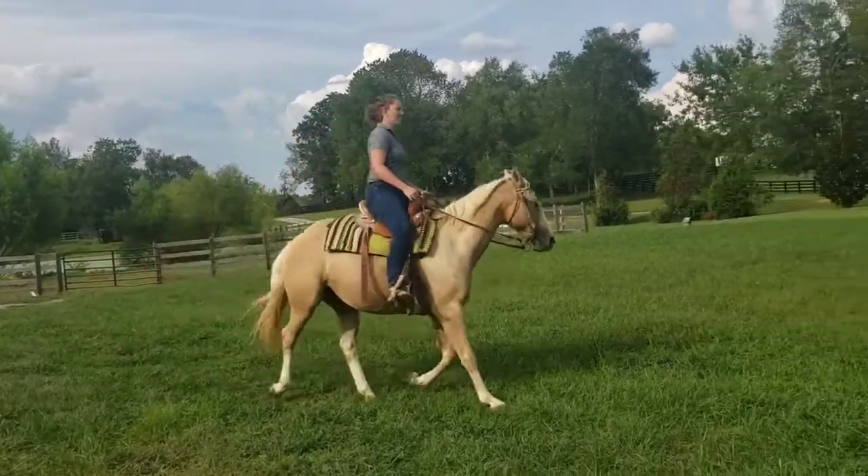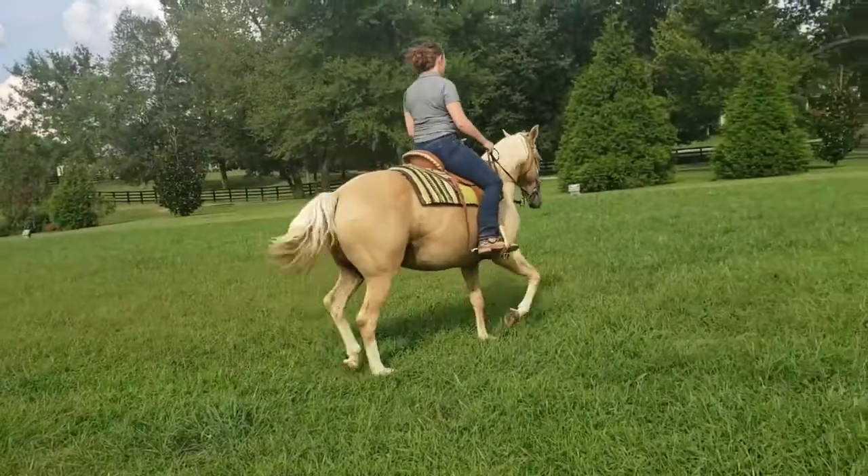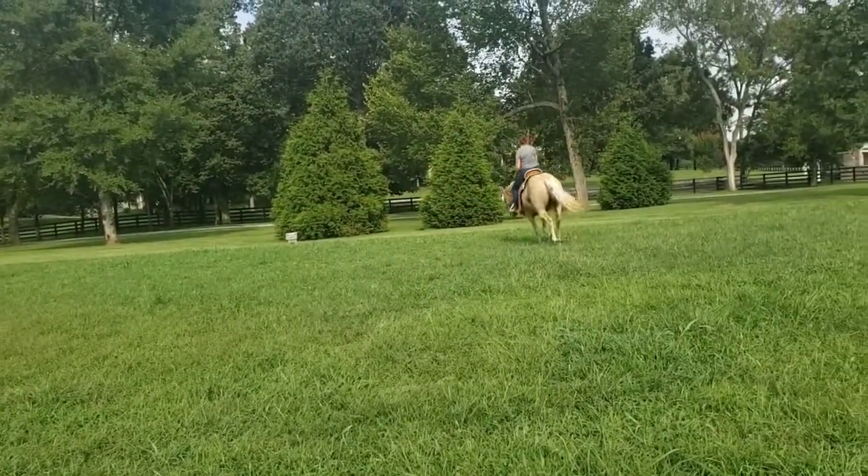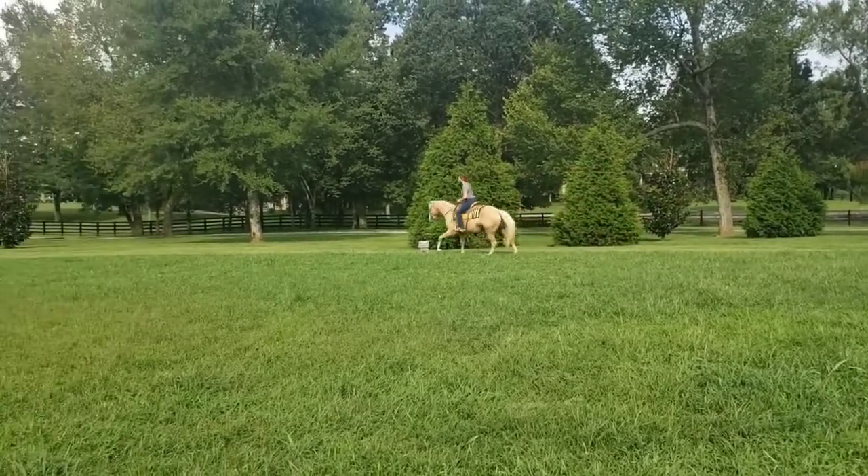Right when I turn the camera on, you always stop, Jay. I like the transitions.